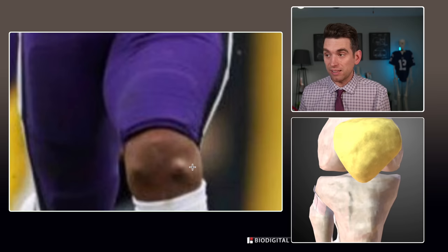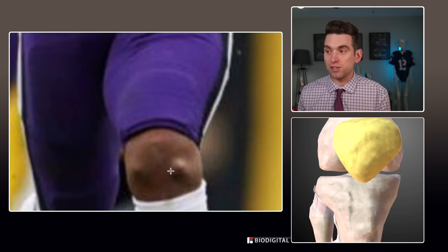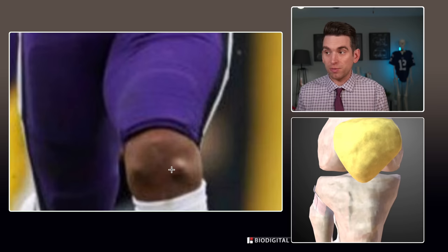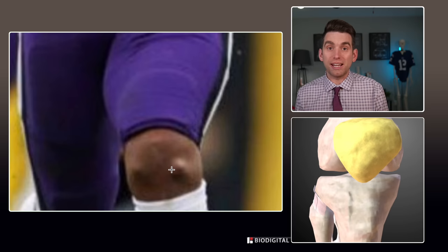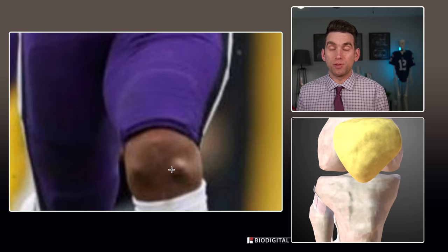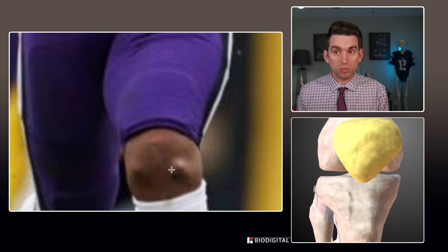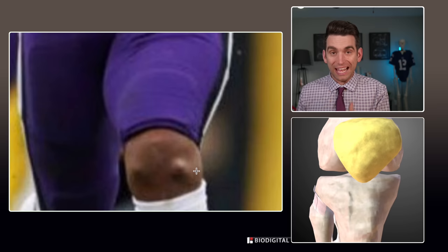Remember that Dobbins has had two surgeries, and they likely reused these same locations — the same entry points — to insert the instruments for his second procedure. What that means is there's going to be some increased potential for scar tissue to form in this area, because anytime you make an incision in the skin, the body's natural response is to lay down scar tissue to fill in that gap. We try to prevent this based on the way that the incision is closed with sutures, but there's always potential for increased scar tissue formation at that site of entry.